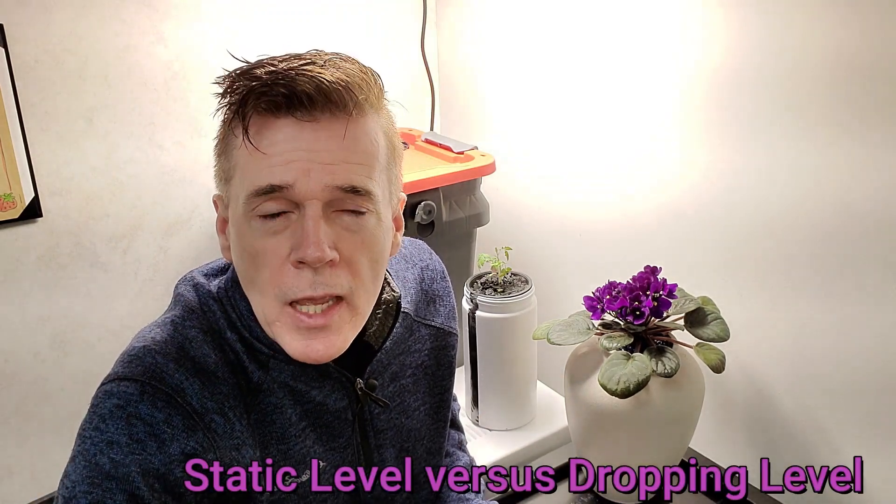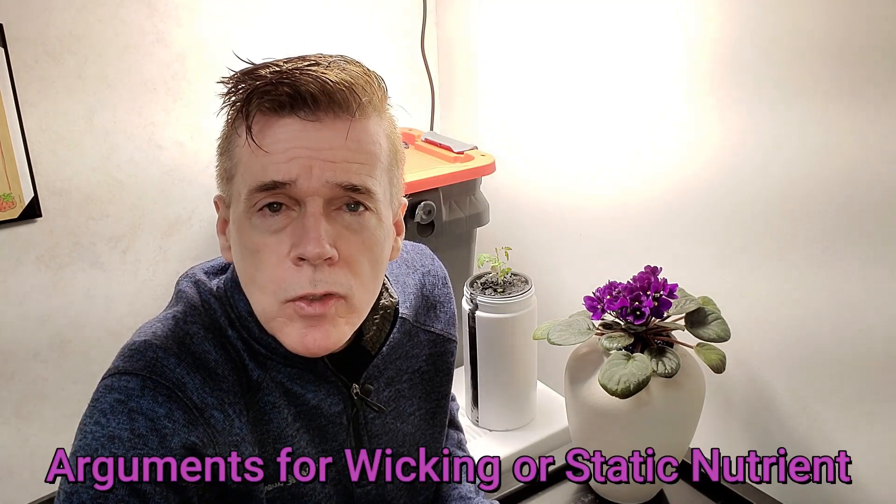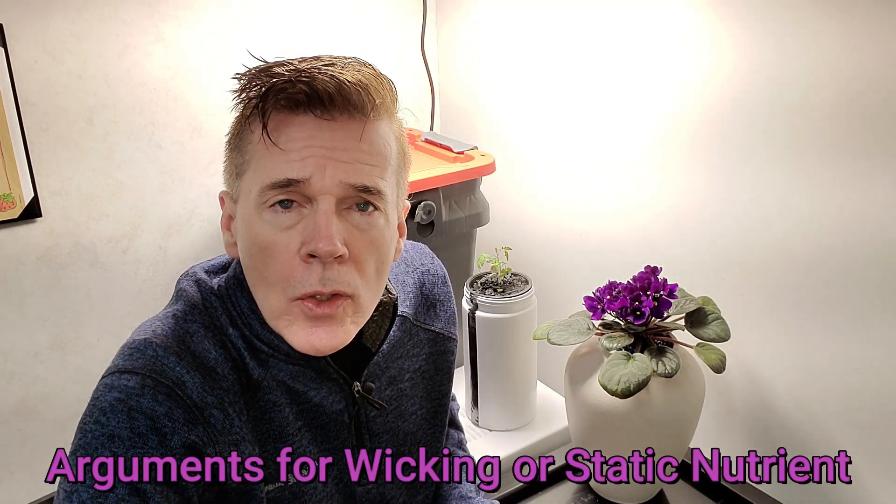What I've found and explained in previous videos is that the African Violet grows very slowly, and it also has a short root system on it, so it may not be a great candidate for hydroponics.